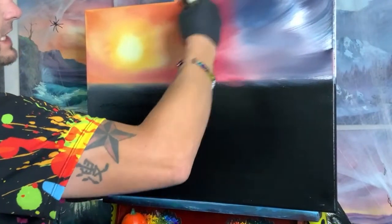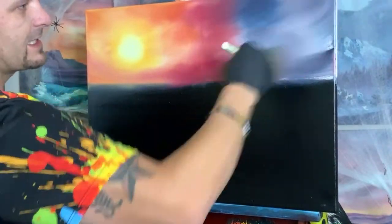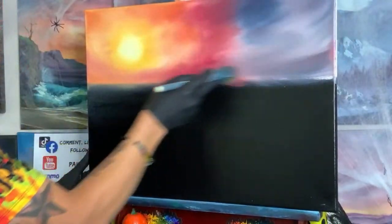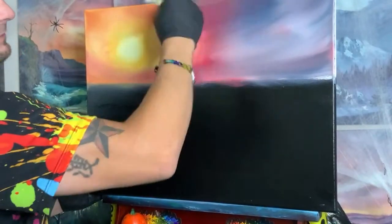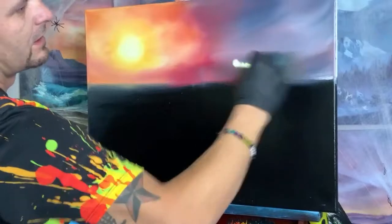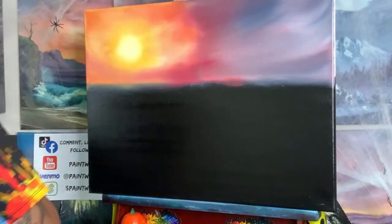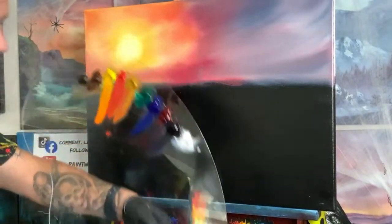Now that we're out here in our dark, grayer section, we don't want to come back too far into our other section or it's going to get all nasty. With the swipes of the brush you can pull some of that darker color into our lighter color area. Mix back and forth — very light pressure as we come over to our light side, very rough pressure on our darker side. Trying to get all that color to blend.